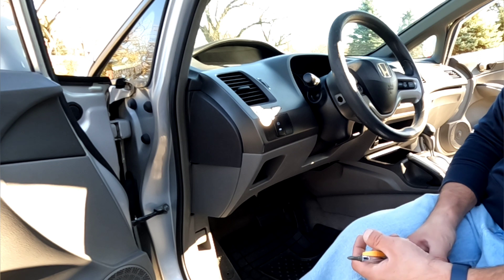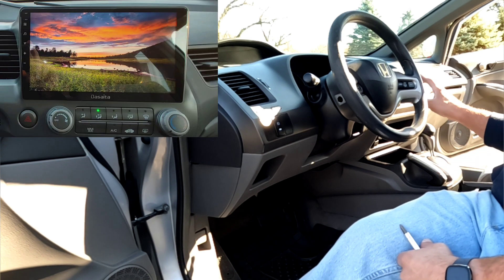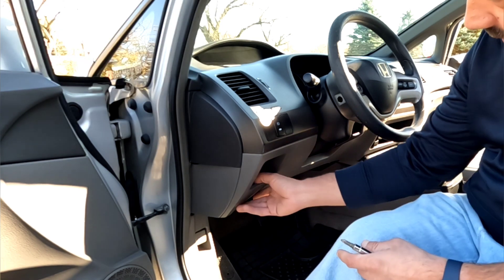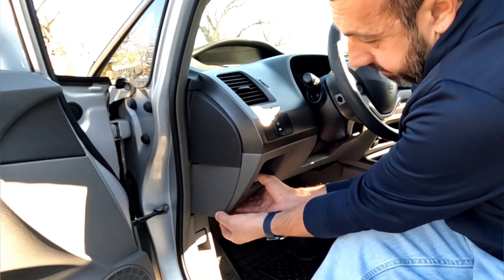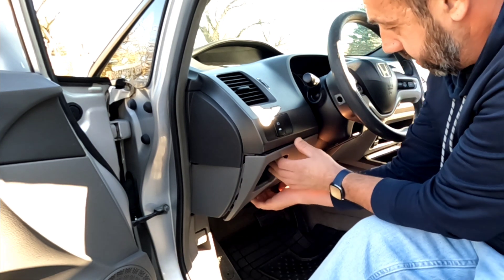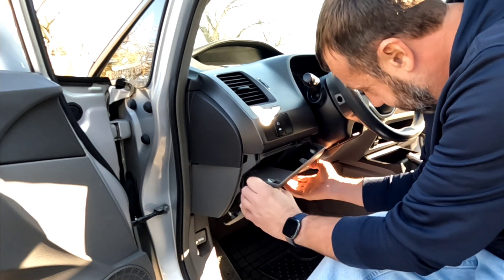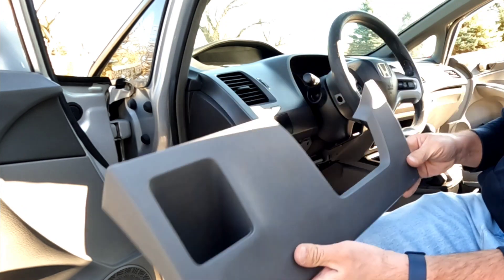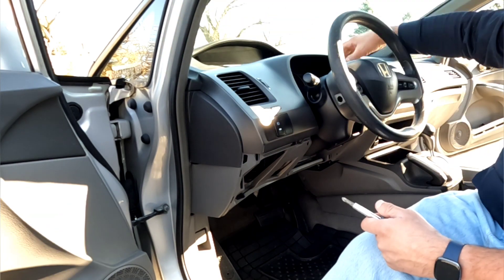All right YouTubers, we're going to be installing the 10-inch DeSeda touchscreen entertainment system. We're going to start out by removing this kick panel down here — it's only held in with some clips, so we're just going to pull on it. All right, here's the first piece; it's pretty easy to remove.